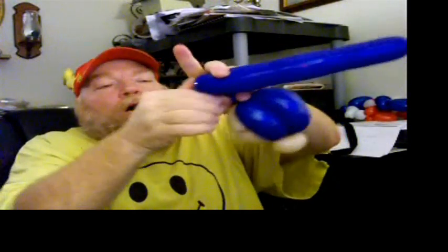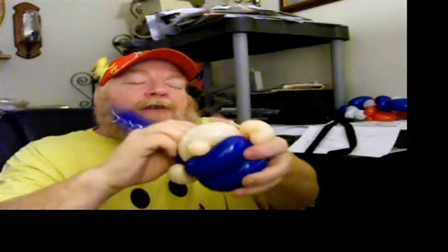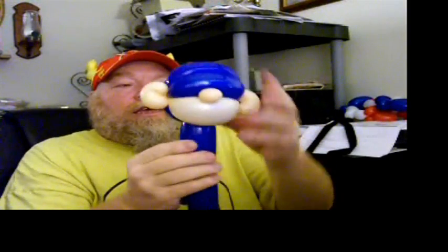Then, with the rest of the blue 260, you're going to make a small bubble about an inch or so long, and then a small ear twist. What you're going to do is take the blush — the pretty part of that blush — to the end and just wrap it around that ear twist. Then you're going to shove that one bubble of ear twist in between his chin and the back of his head, and this is going to form his neck, just like that.